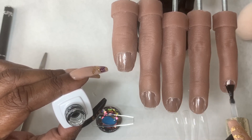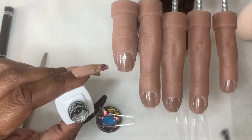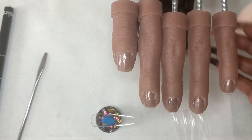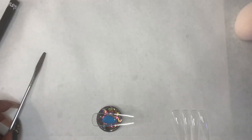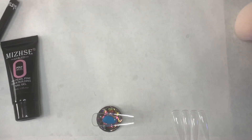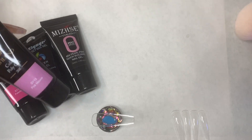Basically, she is doing polygel nails using full coverage tips, and then she does all of the polygel design and everything underneath the nail tip. So she doesn't lose the shape of the nail, and then the nail's smooth once you cure it.